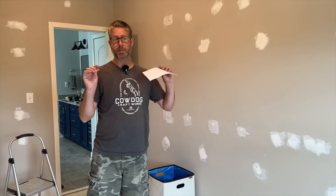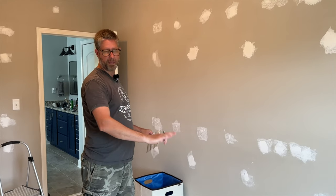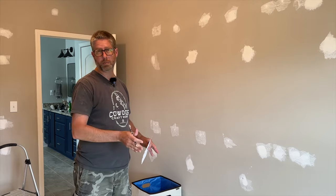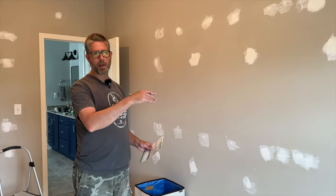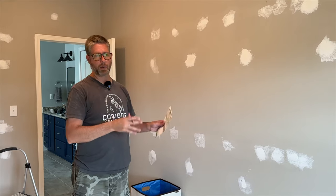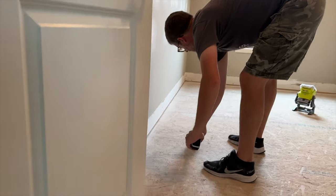Now we're going to start breaking down plywood and building a platform to set all of this on — basically like a toe kick, but we're doing a smooth front, so it'll make sense later. I'm going to go out in the driveway and rip some stuff down with the track saw. I'll probably be using the table saw some too and we'll start laying this down. It's exciting.